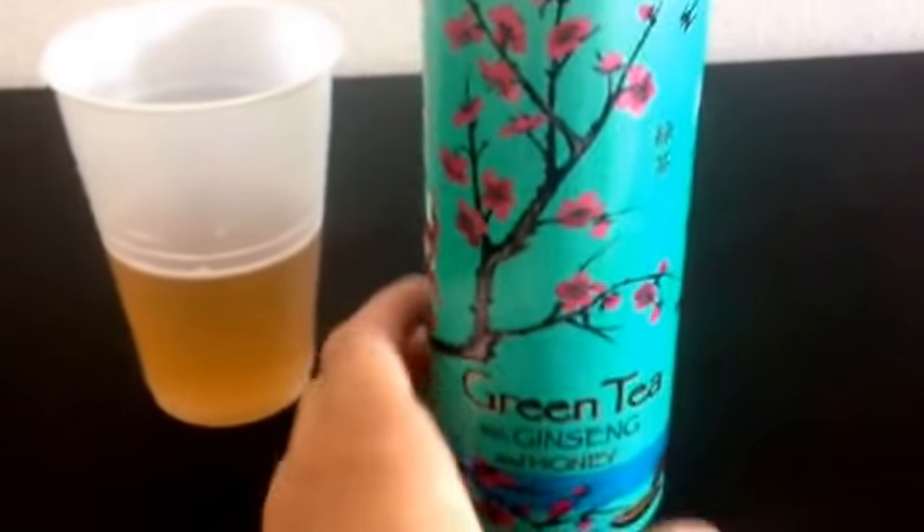Hello and welcome to JJ's Food Reviews. Today I'm trying Arizona green tea with ginseng and honey.